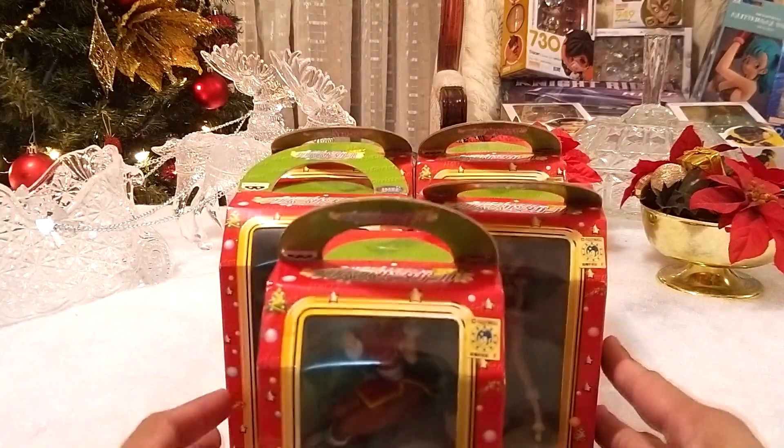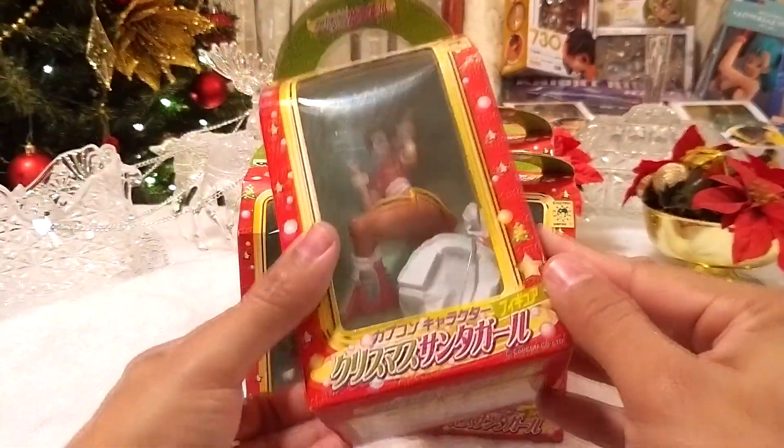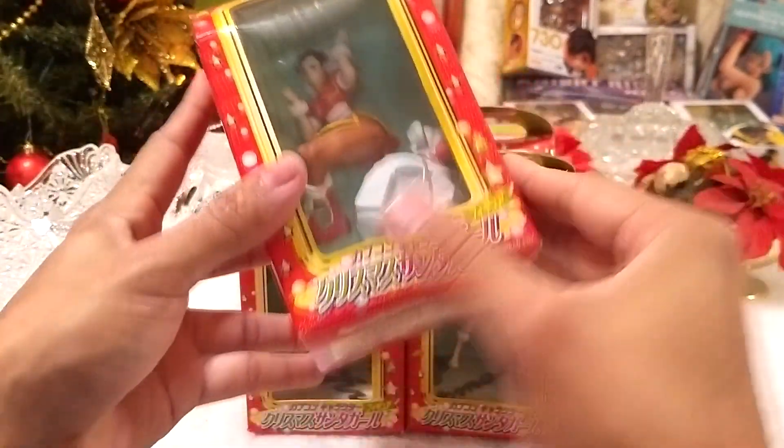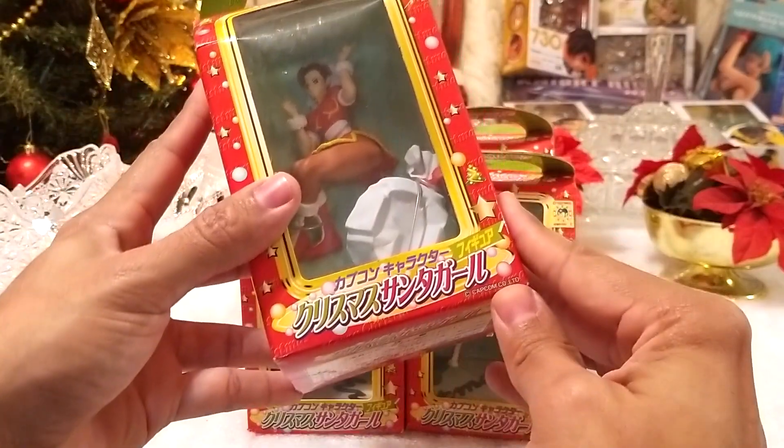¿Qué tal? Yo soy Mosechi X y nuevamente les traigo otro unboxing de Capcom, fabricada por Van Presto: Capcom Character Figure, Christmas Santa Gal.